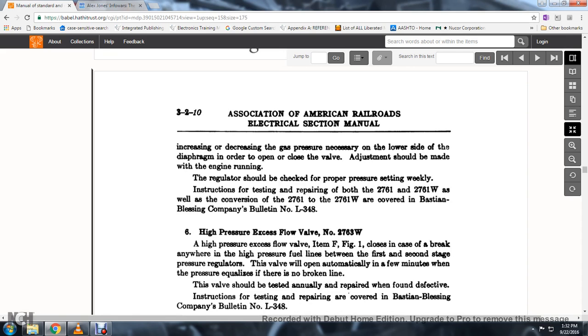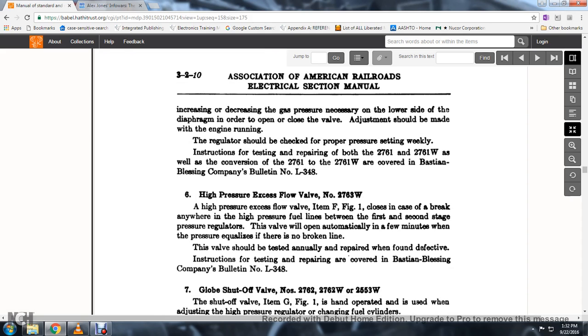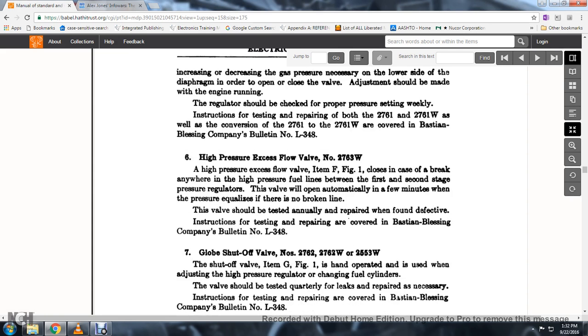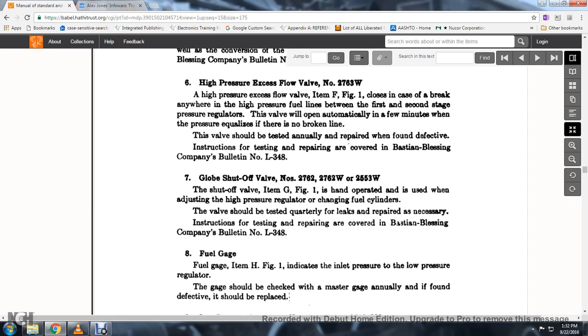Instructions for testing and repairing both the 2761 and 2761W, as well as the conversion of 2761 to 2761W, are covered in the Bastian-Blessing Company Bulletin No. L-348. High-pressure excess flow valve No. 2763W: this valve, item F, figure 1, closes in the event of a break anywhere in the high-pressure line between the first and second stage pressure regulators. The valve will open automatically after a few minutes when the pressure equalizes, provided there is no broken line. The valve should be tested annually and repaired when found defective.